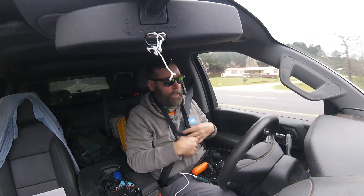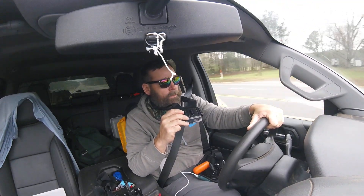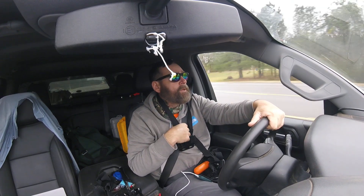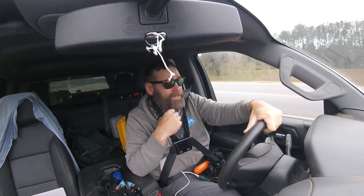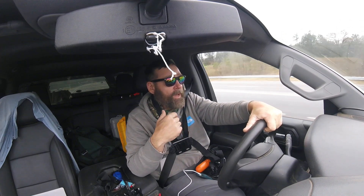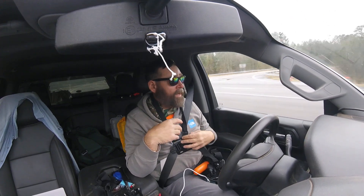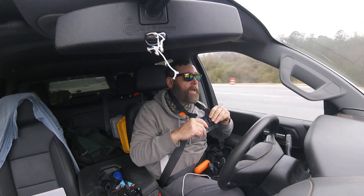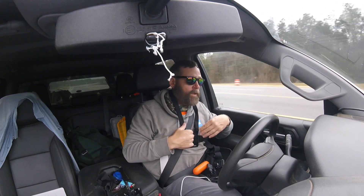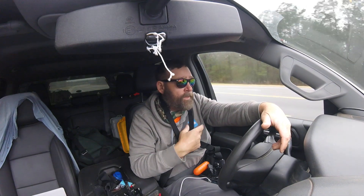The head piece is awesome, but here's the thing — say me and my buddy see Bigfoot standing in the woods, or anything interesting. You're going to look at your friend and say 'hey, you see that?' but when I turn my head, the camera turns with me. With the chest piece, that doesn't happen. That's also the reason police wear body cameras on their chest instead of their head.